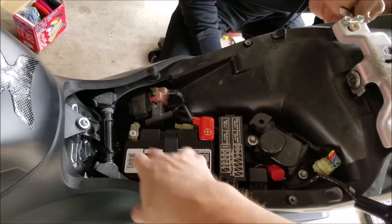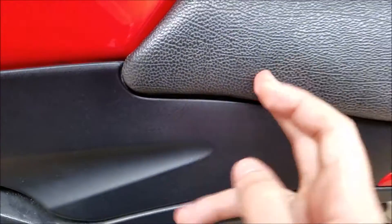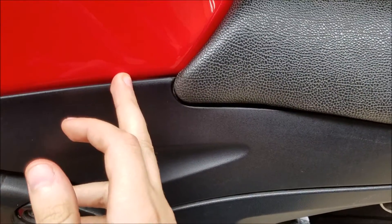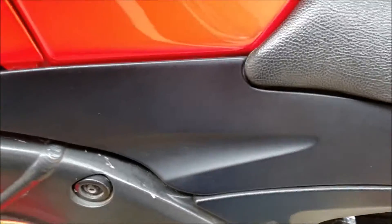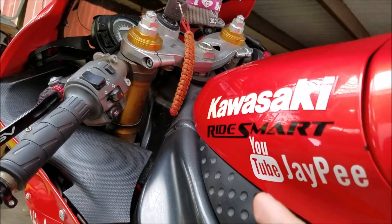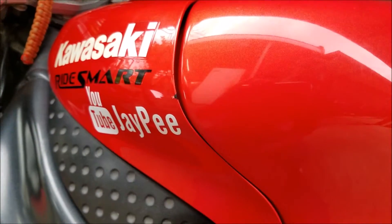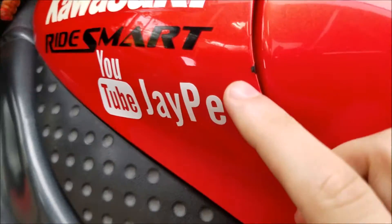One thing I'm definitely liking about this bike is the fact that the battery is right here and it's easily accessible. Over here on the '05 Ninja, you've got the negative terminals right here under the seat, but the positive terminal is under the tank. So if you want to do anything, you've got to pop the tank and the seat off, pop the side panels off, take the rear tire off, undo the chain, empty the tank of gas, take out the oil and filter, take off the radiator — these newer bikes are a lot better than these older ones.